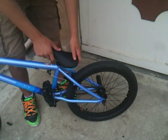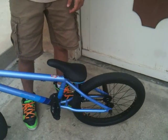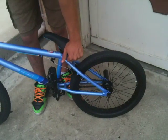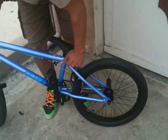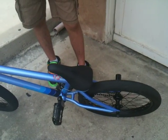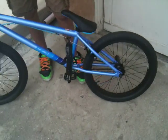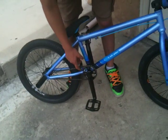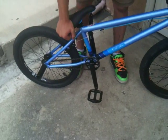He has a Kink Aristocrat seat, I think — I'm not sure. He has a Mission seat clamp and a regular pivotal seat post. I think it's Mission.